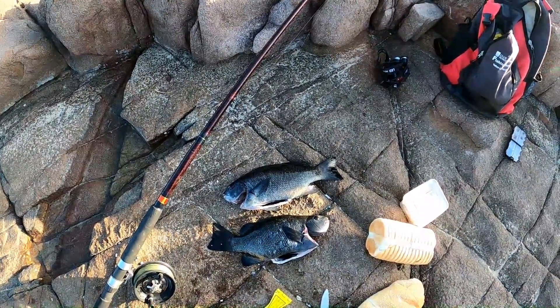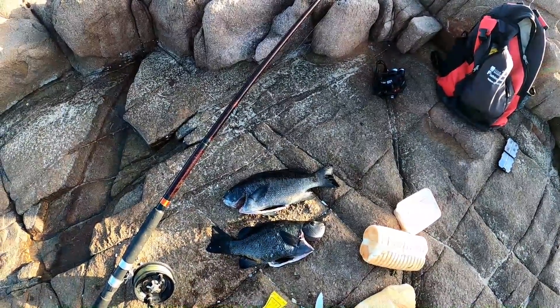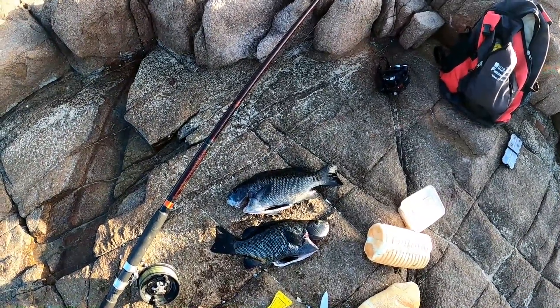Alright guys, ended up getting a couple of drummer — not bad size, good size for a feed. A little bit windy now and the fish are going off the bite, so I'm gonna head home.